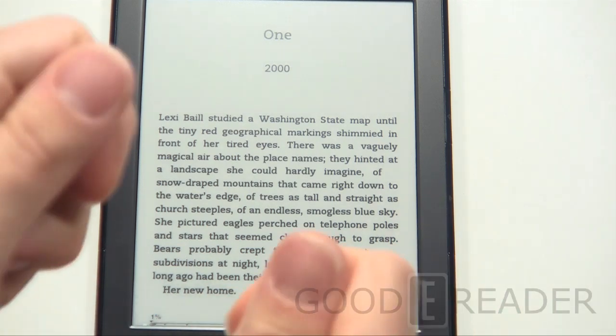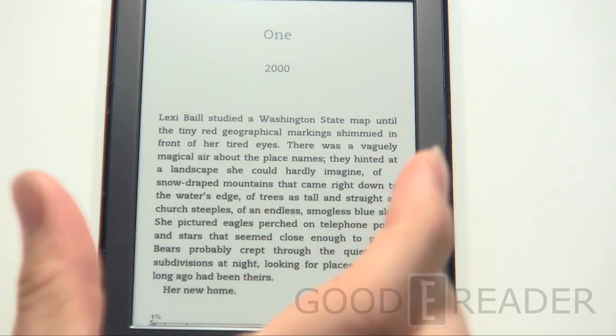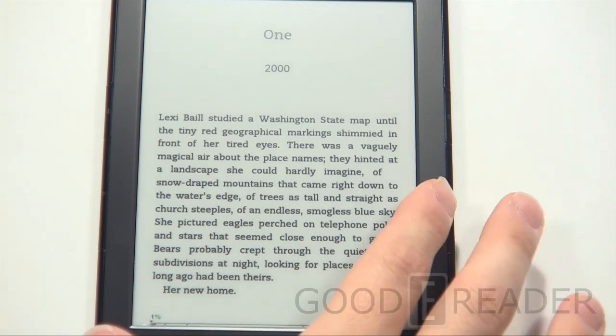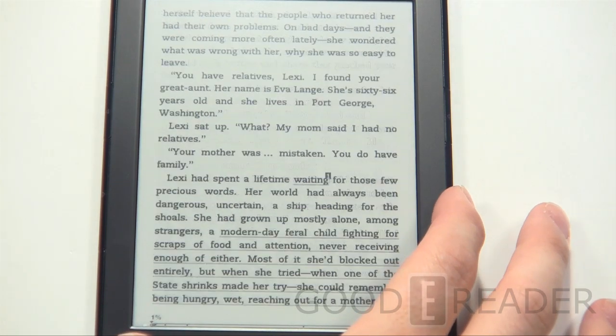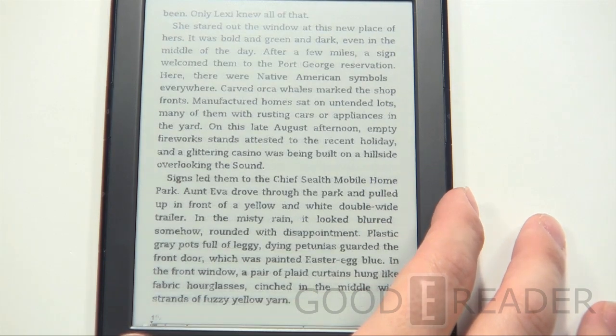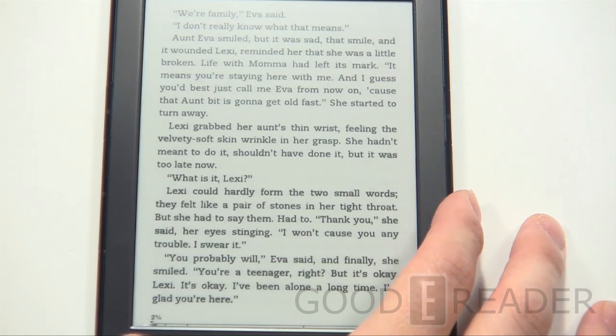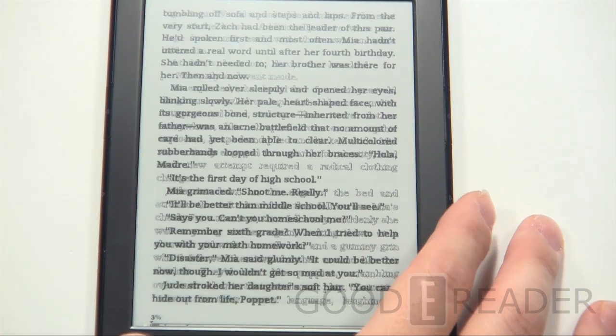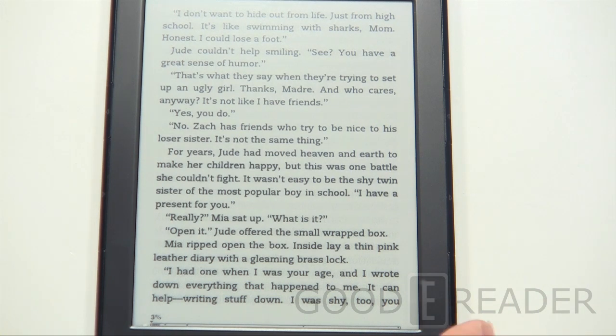If you were to use the old Kindle 4 and then bring out this new one and ask yourself how much faster 15% page turn is, you won't really be able to tell. They're fast — you can see it's really quick. Every sixth page or so it does a full black refresh. It is faster to some degree, a very small degree as we've shown in our comparison video on our channel.